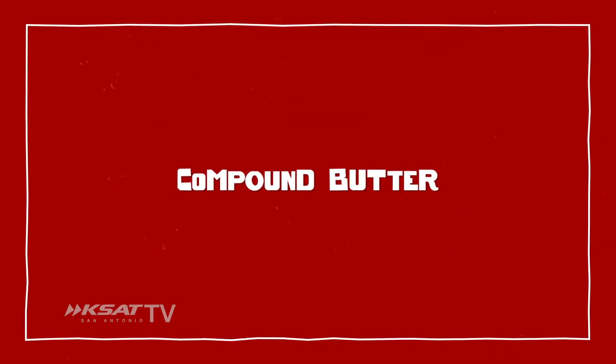Compound butter is about putting in flavors. A traditional one is going to be like lemon zest, shallots, and parsley. You add that into butter, make a log out of it, and then you can use the log to impart flavor into whatever you want. I've seen people add curry into the butter, so when they're making mussels or whatever, they throw in a little piece of butter for flavor.